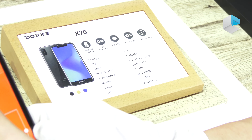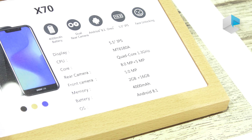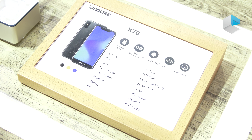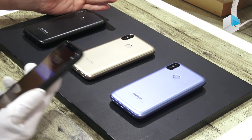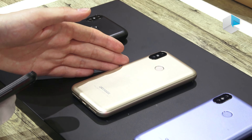This phone comes with 2GB RAM plus 16GB storage, a 4000 milliamp-hour polymer battery, and runs Android 8.1. It is available in three colors: black, gold, and blue.